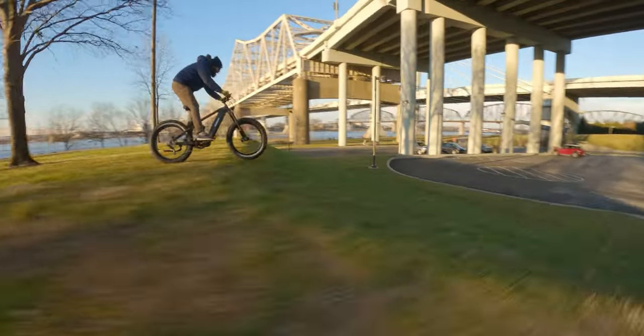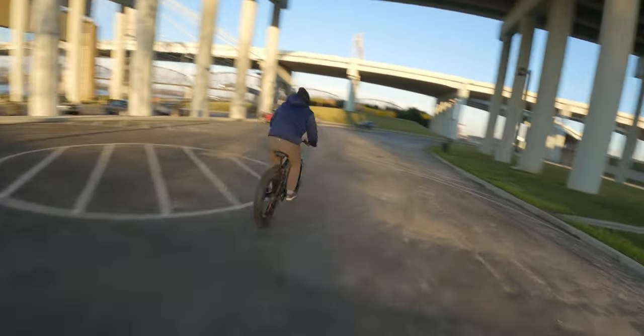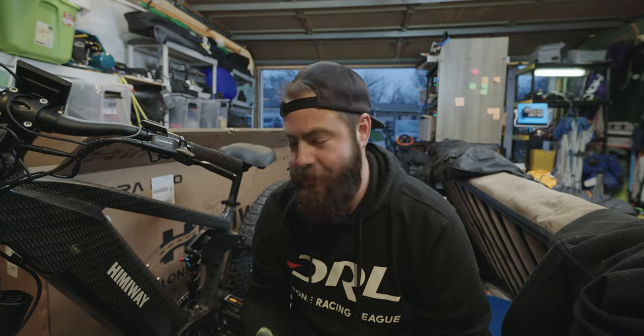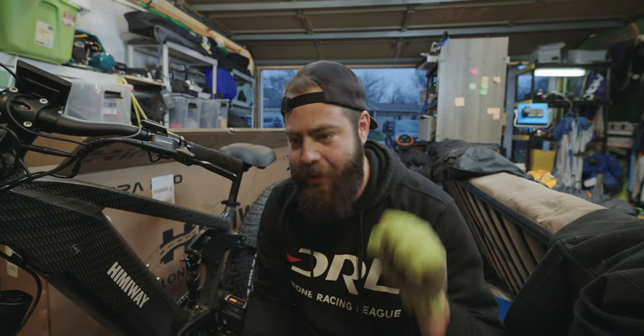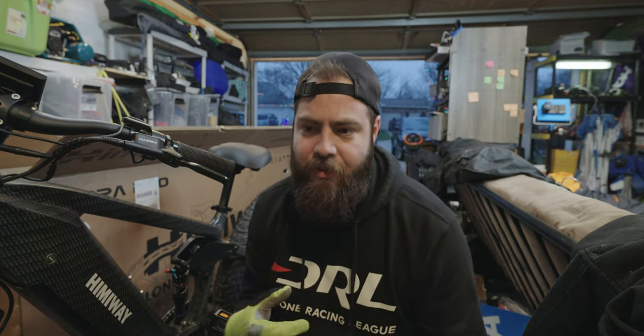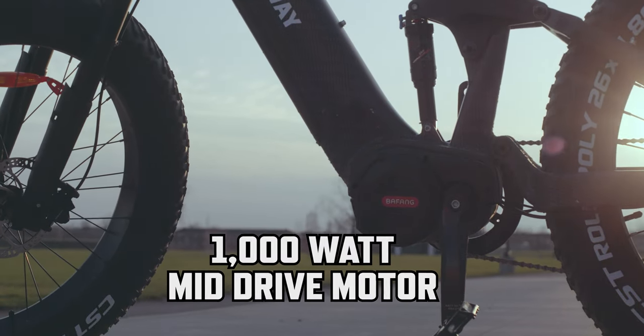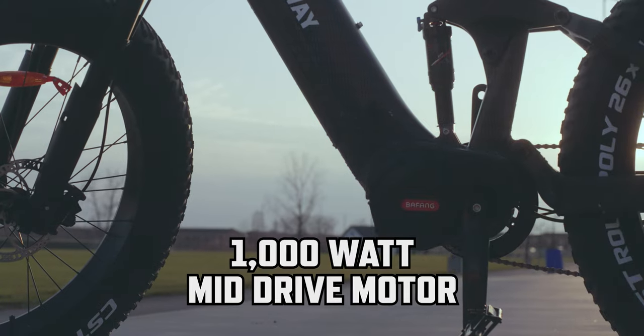I unboxed the bike and took it out for the first ride but somehow managed not to record it. I just did my actual first full ride — it's snowing and like zero degrees Celsius. This thing was insane. Just hold down the throttle and it gets up to 20 miles an hour really quick. This is a mid-drive motor, which means instead of pushing directly on the wheel, it uses the gearing system to help itself.